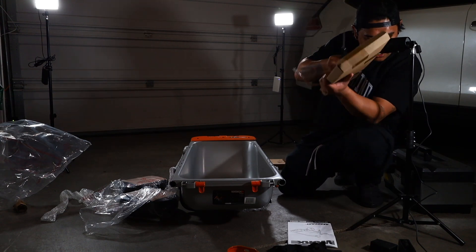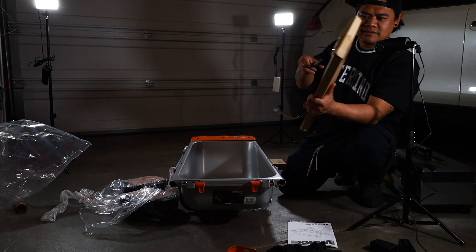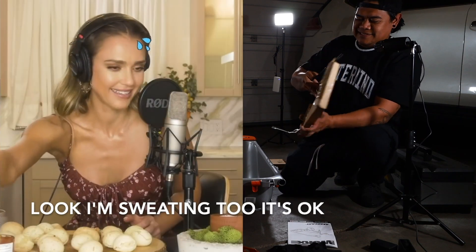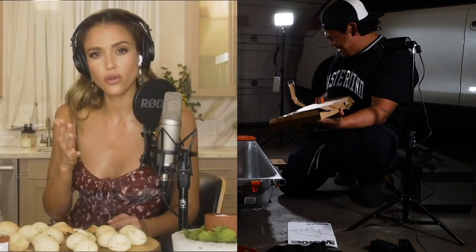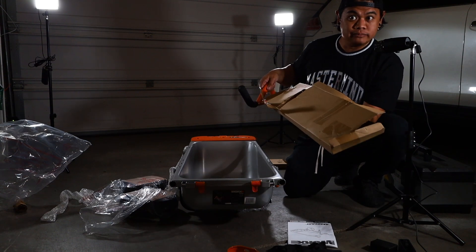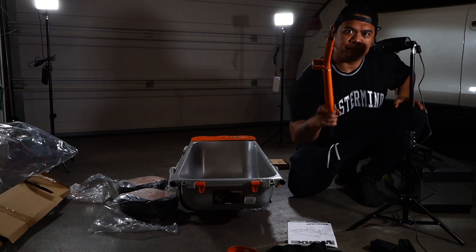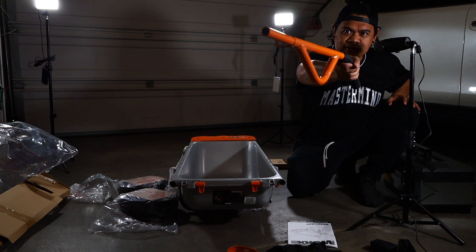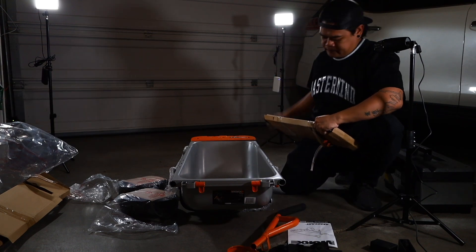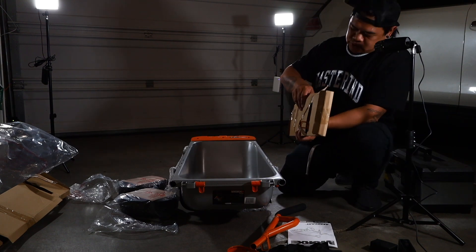Opening up cardboard boxes. I don't know what ASMR was until I started YouTube — what the hell is ASMR? Some weird stuff. I want to hear you mukbang your oversized lobster? Get out of here. Okay, I don't know what this is.